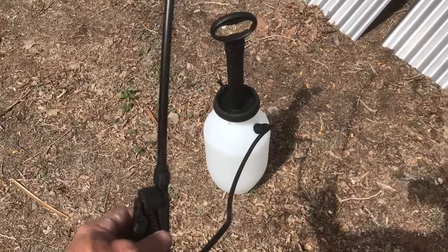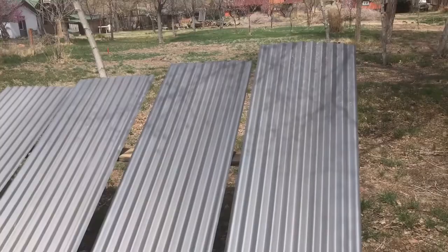Now I've got the muriatic acid loaded up into this garden sprayer, and I'm going to go ahead and just fog on a layer of muriatic acid to my panels.